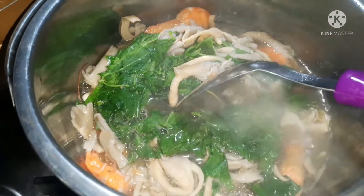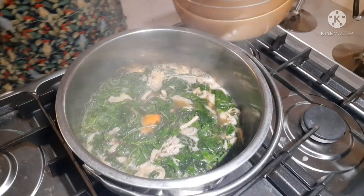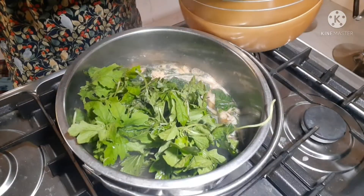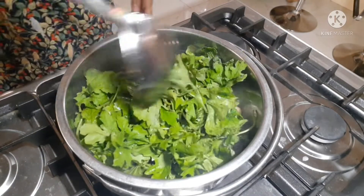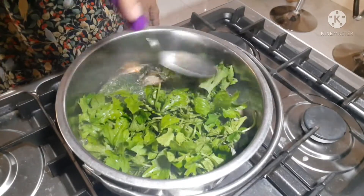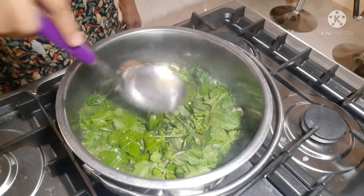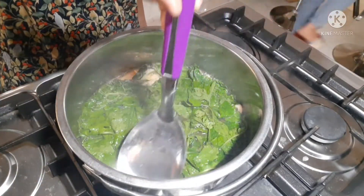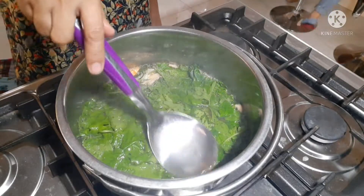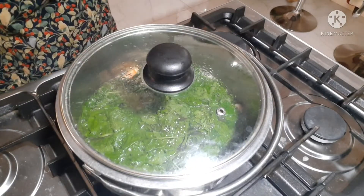Ipa-ibabaw natin yung mushroom. Guys, tignan natin yung saluyot — kung luto na, pwede na. Ilagay na natin yung ampalaya. Guys, may sekreto tayo para hindi mapait yung ampalaya — i-dip lang natin. Tandaan ah. Ganito din yung bunga ng ampalaya — i-dip lang natin. At pag na-dip na natin, takpan na natin. Kusang maluluto din yung ampalaya leaves.